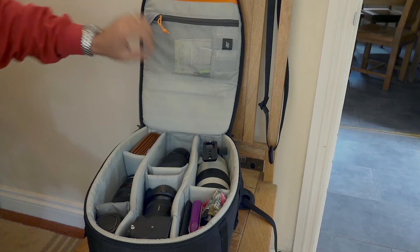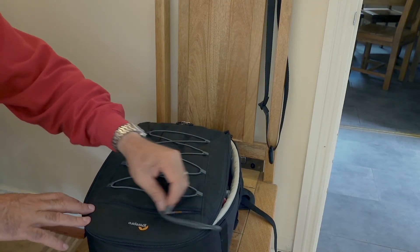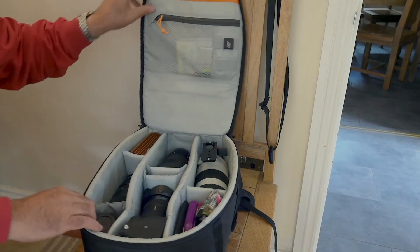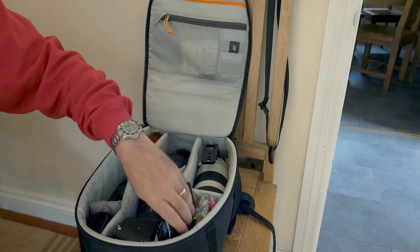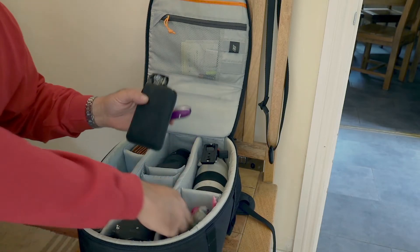In this pocket are all the spare batteries for the different components — vlogging gear and so on. In another pocket there's a cleaning kit with sensor cleaning swabs — disposable ones, about 20 of them. I rarely clean the sensor honestly; I'm meticulous about keeping it clean but I don't obsess about it.